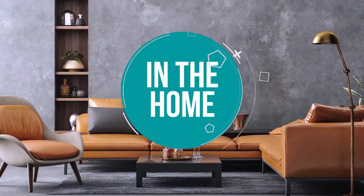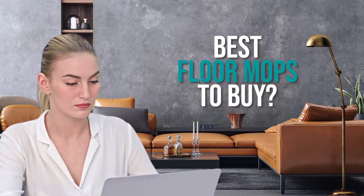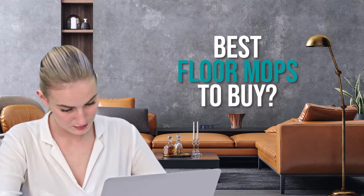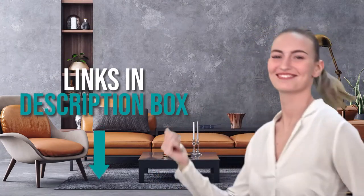Welcome back home enthusiasts. We're in the home and we're here to help you decide which floor mops to buy today. As always, don't worry about taking any notes — all the links for the products we mention are in the description down below.